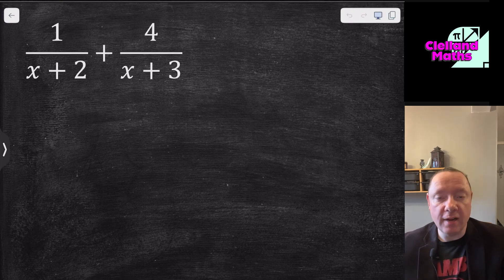Welcome to Crown Maths. Today we're going to do National 5 Maths adding and subtracting algebraic fractions. Hopefully by the end of this lesson you'll have the full past paper questions on adding and subtracting algebraic fractions, and also the full teaching for it as well.